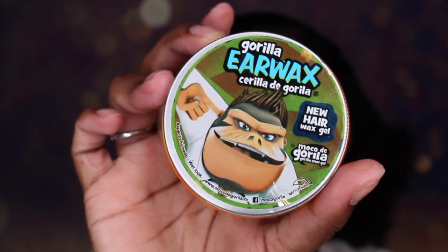Hi YouTube! Welcome back to my channel. It's Kiara. If you want to see how I got my hair into this nice and clean bun, then just keep on watching. Today we're going to be using the Gorilla Airwax as well as the Gorilla Snot gel.